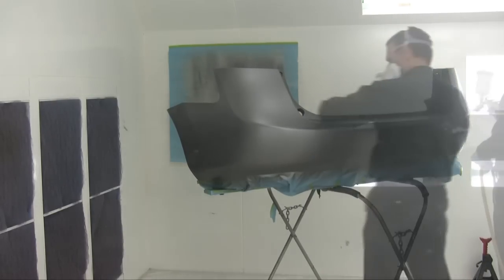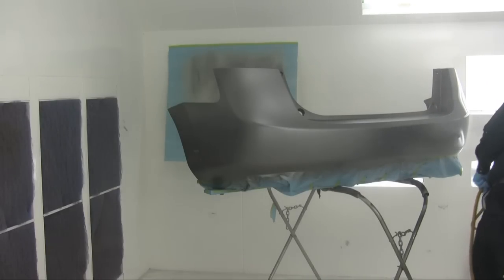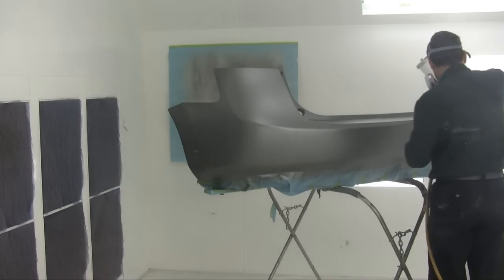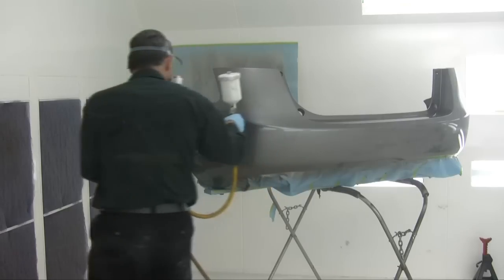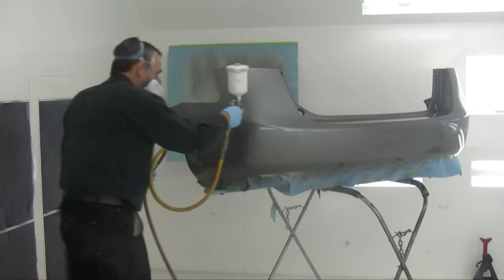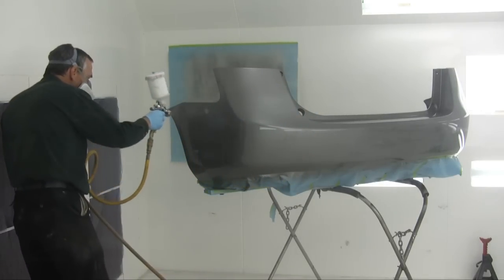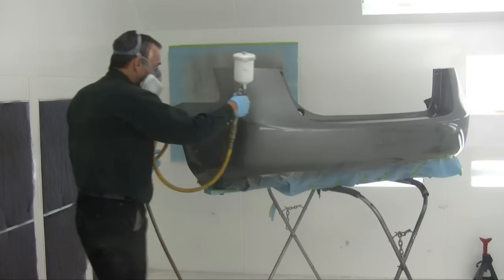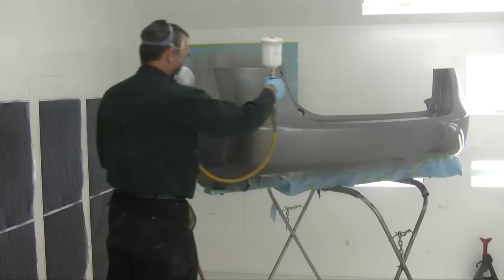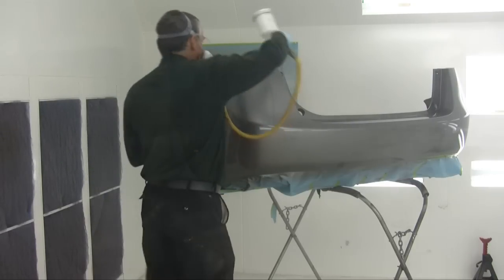Now a tack cloth and we're into clear coat — we're almost there. The clear coat is put on in two coats: the first coat is semi-wet and the second coat is real wet. It's important to have a good spray gun so that the clear coat is atomized very finely to minimize the orange peel. There we go — that's the clear coat.